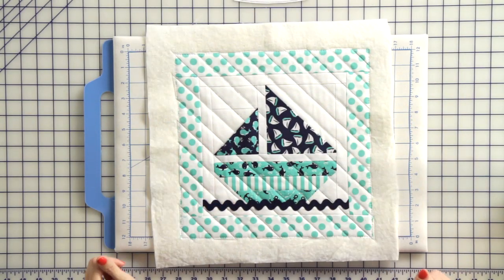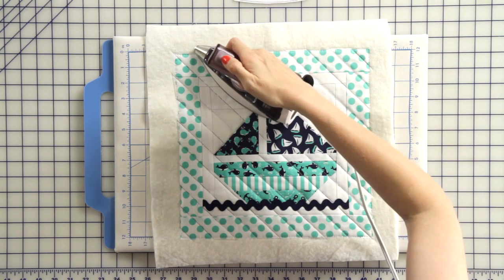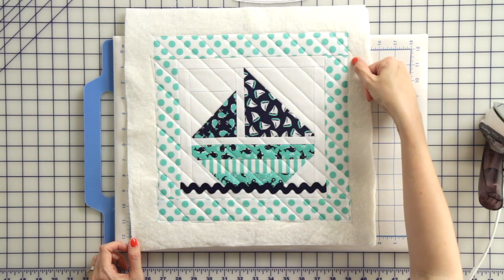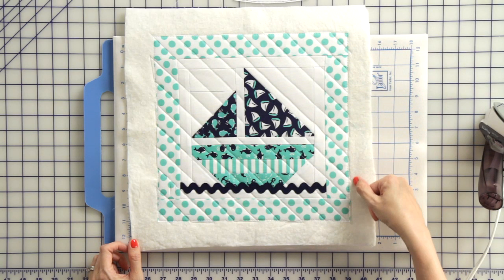Now we've quilted our block. Since we used a friction pen, we're going to iron so that the lines will disappear. Now we're going to trim 3/8 inch away from our pillow top on all four sides.